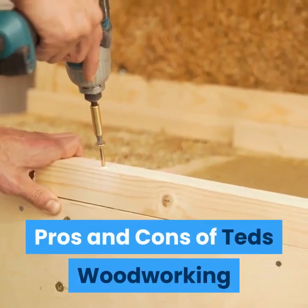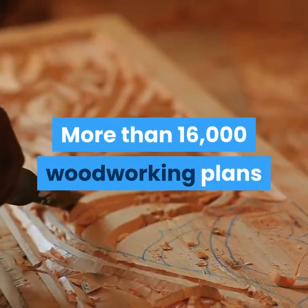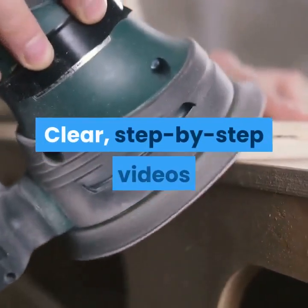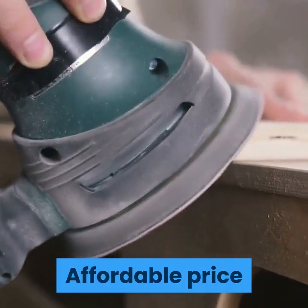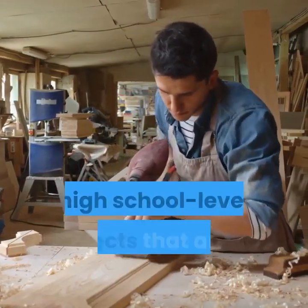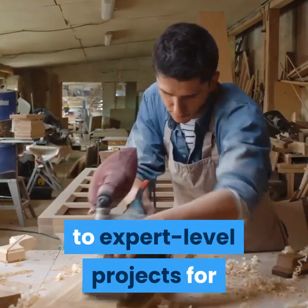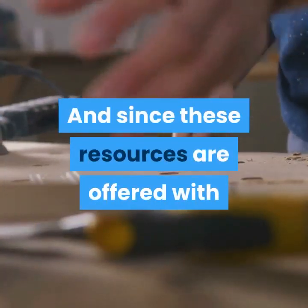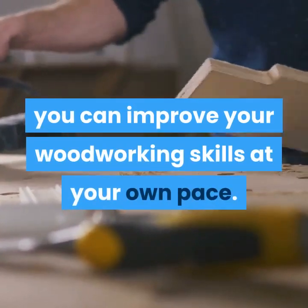Pros and cons of Ted's Woodworking. Pros: More than 16,000 woodworking plans, detailed instructions, clear step-by-step videos, woodworking at your own pace, affordable price, and a money-back guarantee. Plans range from very simple, high school-level projects to expert-level projects for when you are feeling more confident with your woodworking skills. Since these resources are offered with lifetime access for a one-time payment, you can improve your woodworking skills at your own pace.